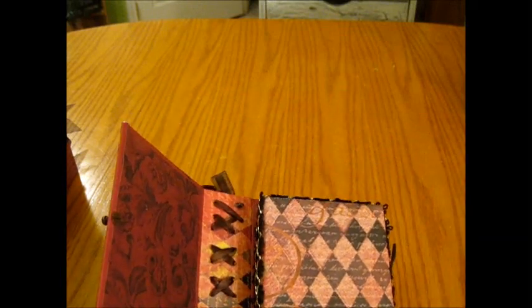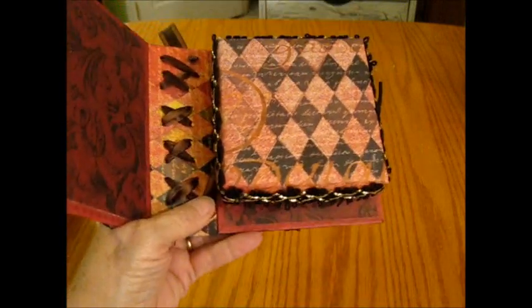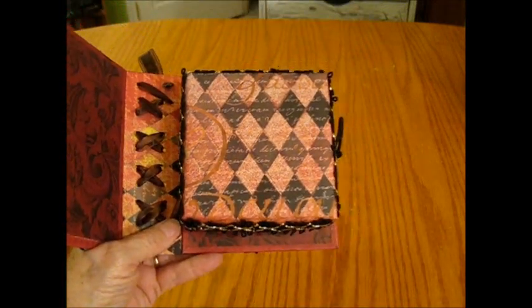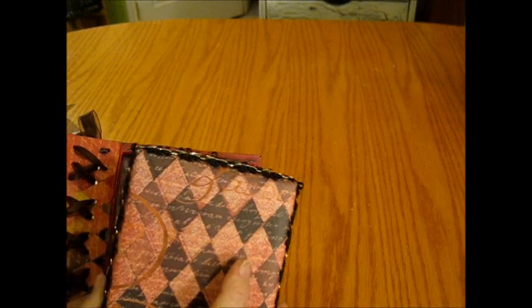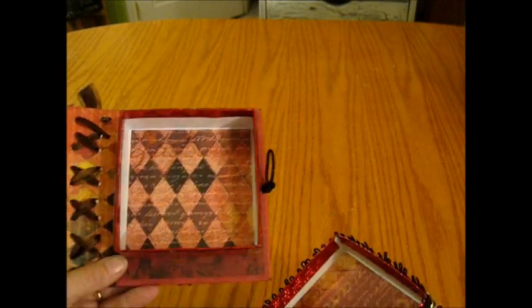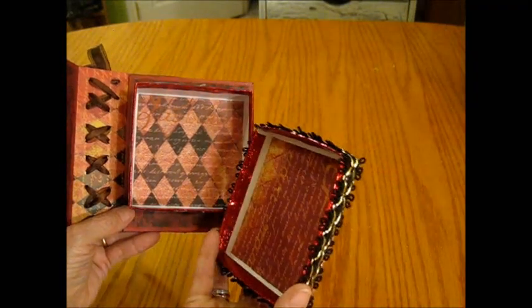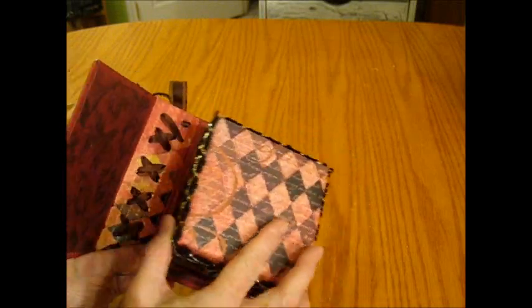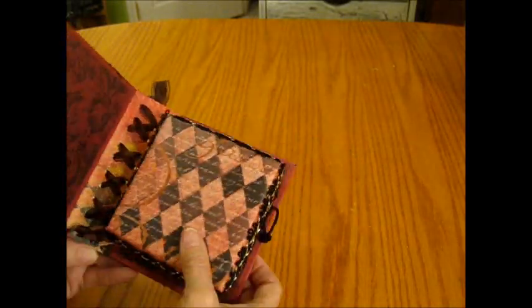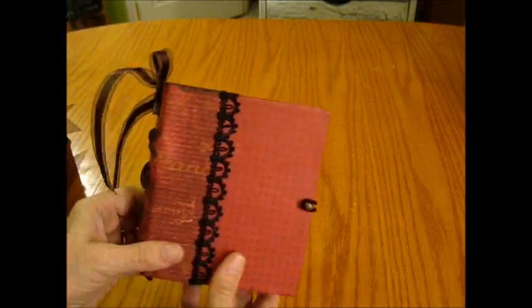Over here I think I'm going to place a photo. This little box I had in my stash — it was a Valentine's box from the Dollar Tree, so I covered it with paper. The paper underneath is bright red, and I covered the inside of the lid too. It's a place to hold trinkets, notes, or all kinds of what-have-yous. That's book number two.